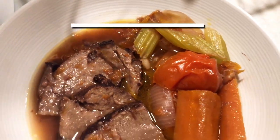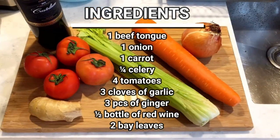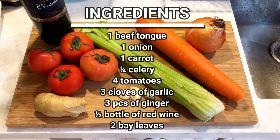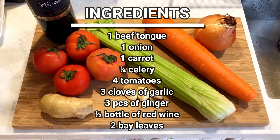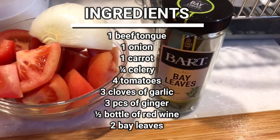Let's go through the list of ingredients: a beef tongue, an onion, a carrot, one stalk of celery, four tomatoes, three cloves of garlic, some ginger, half a bottle of red wine, and you need some bay leaves as well.